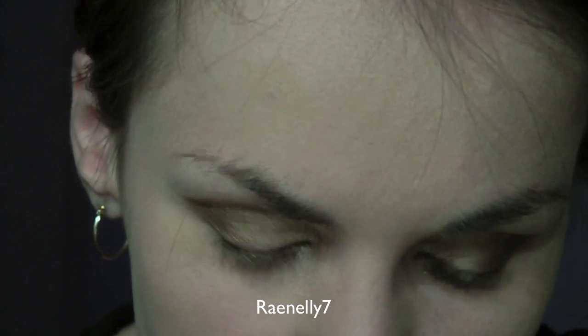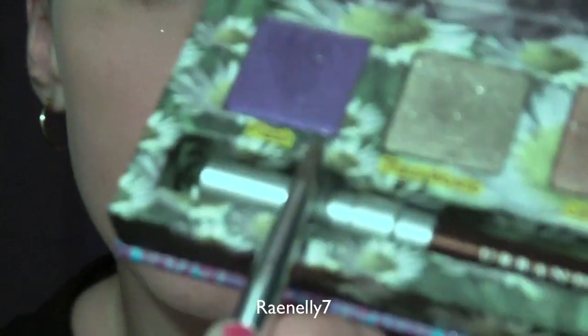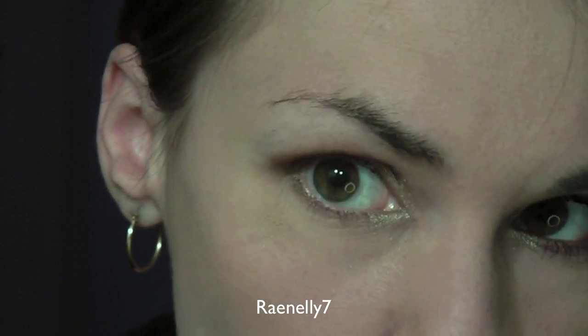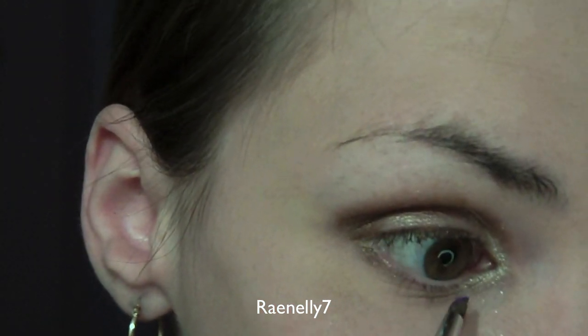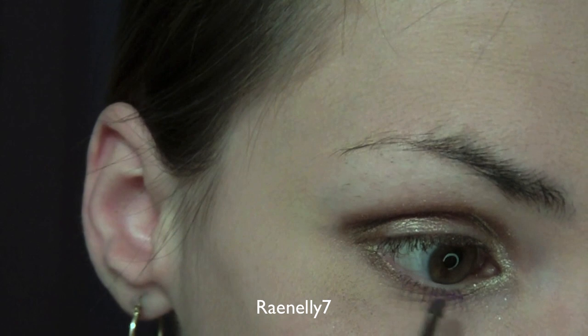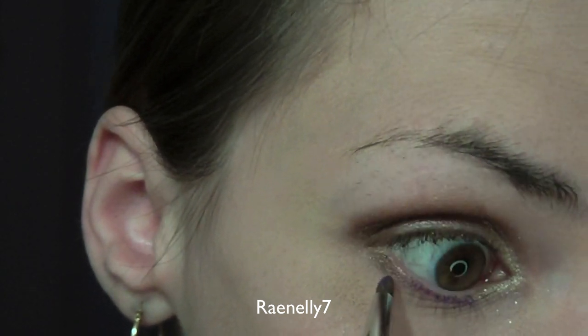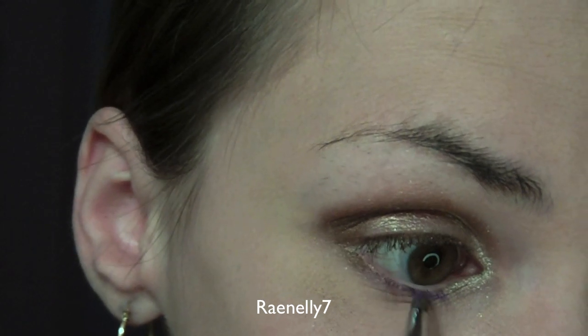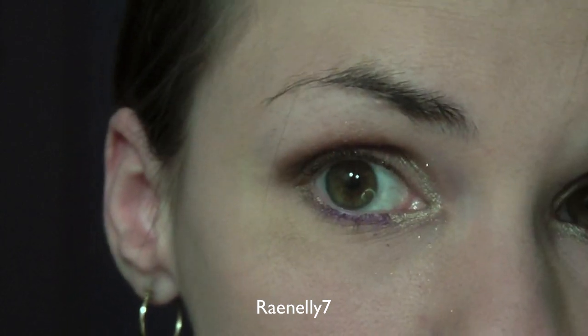Using the same brush again, we're going to go into the color Flash, which is the purple color. We're going to connect Maui Waui and Smog using the color Flash — just put Flash right in between those two colors on the lower lash line, just like that. So it's sort of a bronzy look but with a hint of purple.